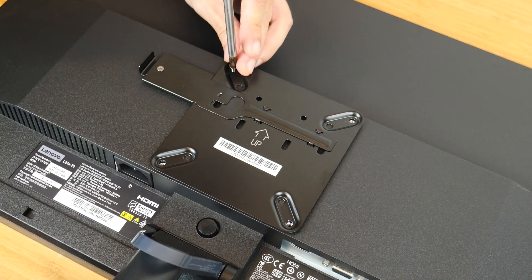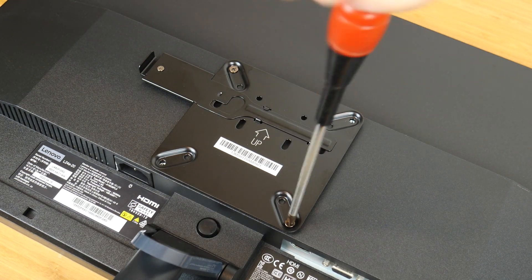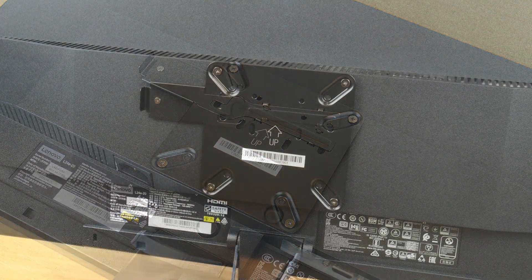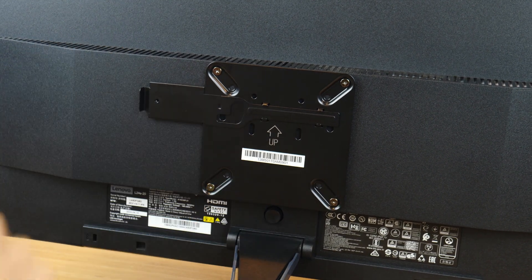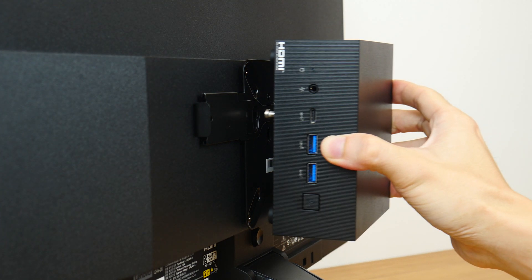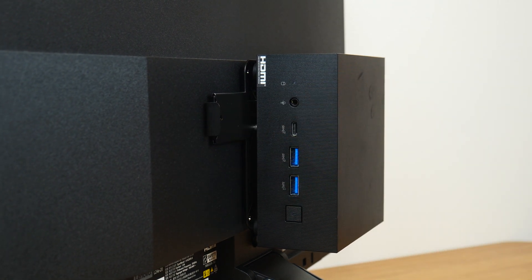Thereafter, installing the VESA back plate on your monitor is a straightforward affair. Once done, it's a simple matter of sliding the mini PC into place, and thereafter securing it with this latch on the base plate.